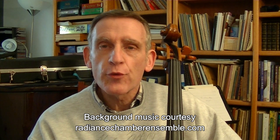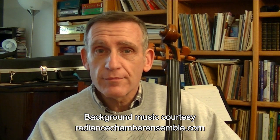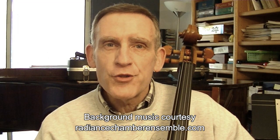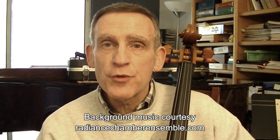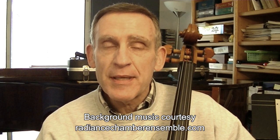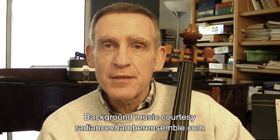Today we'll be looking at the first three harmonics on the cello strings, and we'll begin with the A string. As you may recall, the first harmonic results from each half of the string vibrating independently of the other half, with the node directly in the middle of the string.